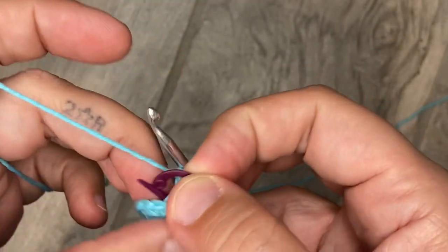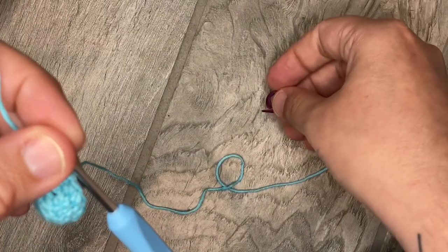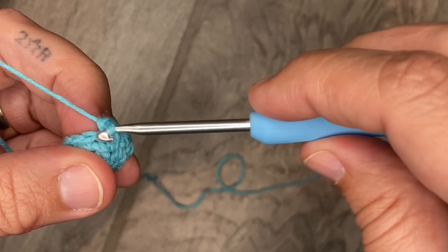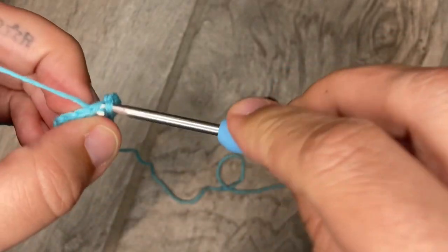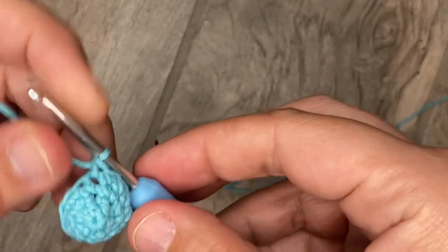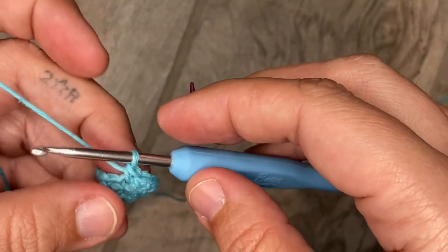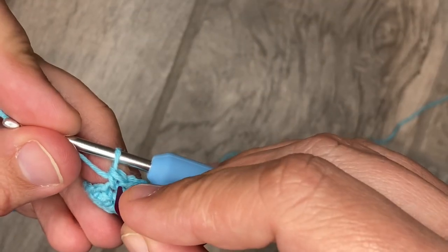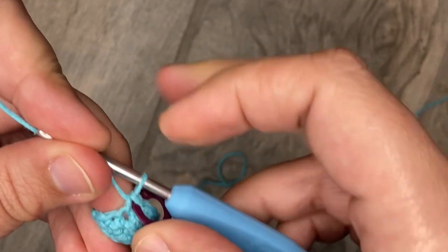Round five: single crochet into the first five stitches, and then an increase. So we're going to do the same crochet in the first. If you guys notice it looks weird when I'm yarning over, it's because when I work in the round I tend to go back to my amigurumi style — it is a modified single crochet and I have a hard time breaking the habit.